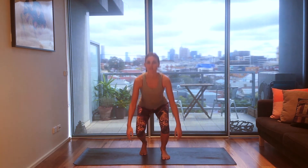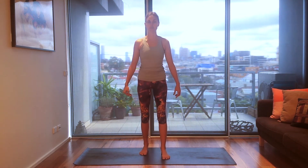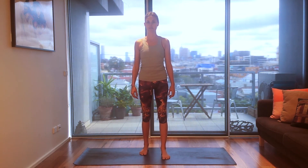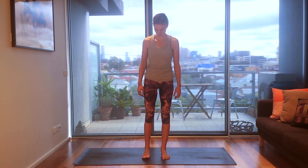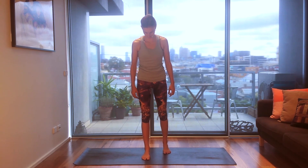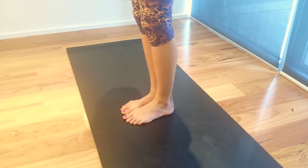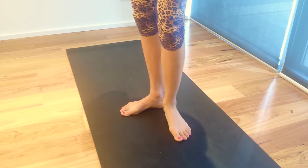Slowly coming down, use your butt, come all the way up. Then stepping forward for the second side — three times. Measuring up the same way you did on the first side.